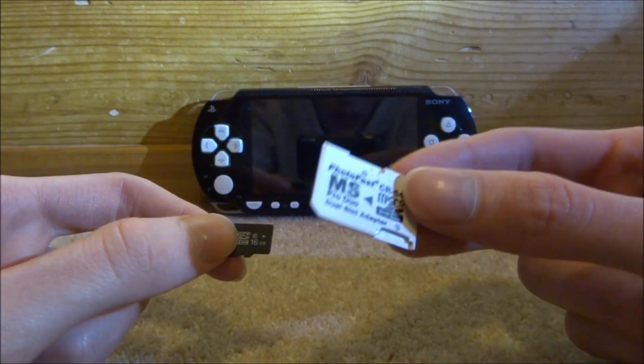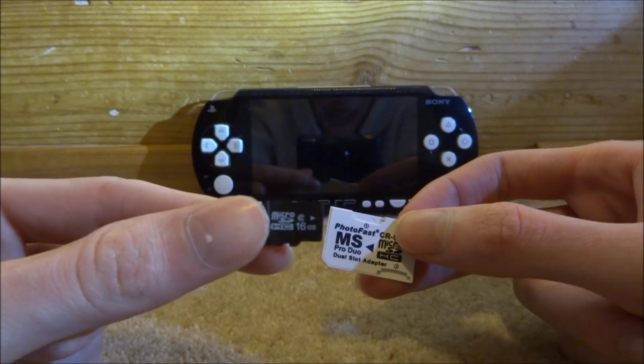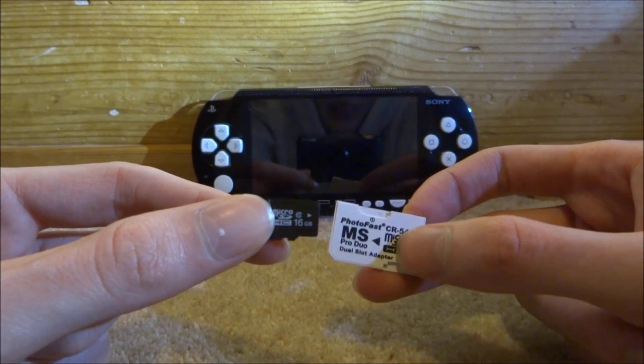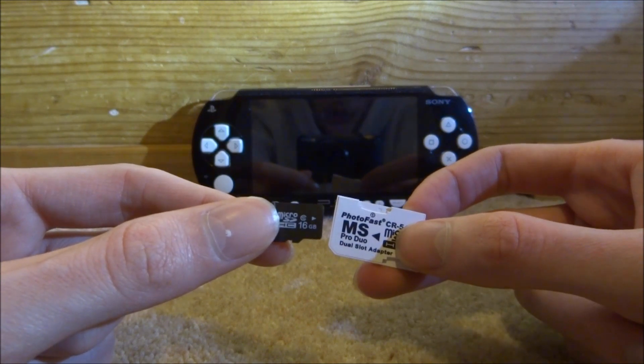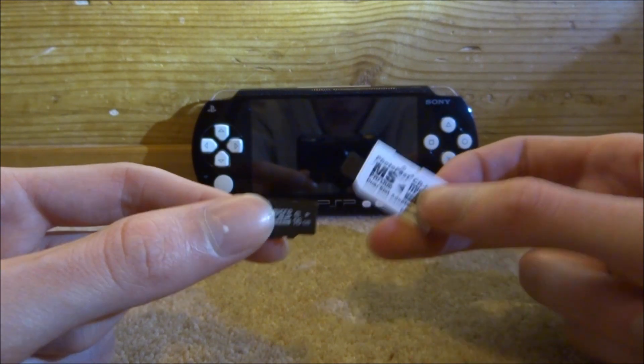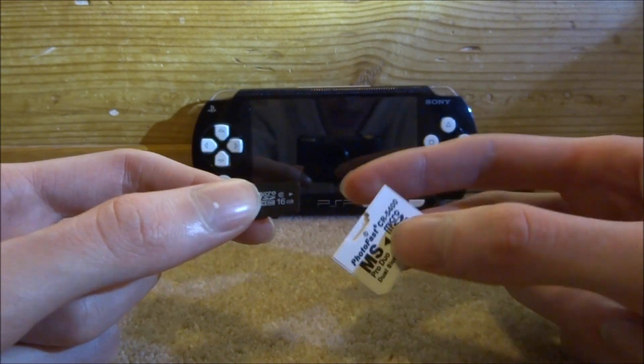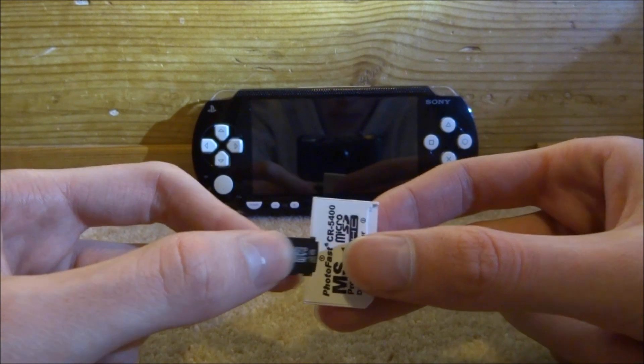It's a 16 gigabyte SD card with a duo adapter, and apparently it has 6.61 Pro custom firmware on it. They also said it has eight or nine emulators, though no games and no ROMs either, because distributing those is illegal. Let's just test this out on my PSP.